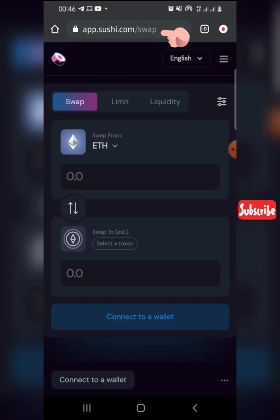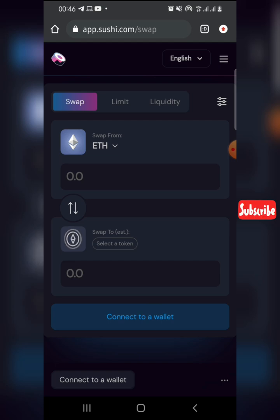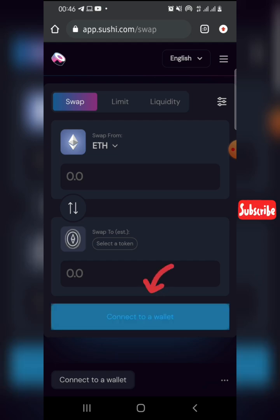Good day everyone. I'm going to do a quick video on how to connect your SushiSwap to your Trust Wallet app. I'll put the link in the description box below, so just click on it — it will take you directly to SushiSwap. I assume you've already downloaded your Trust Wallet to your phone or device. When the page loads, click on 'Connect to a Wallet'.